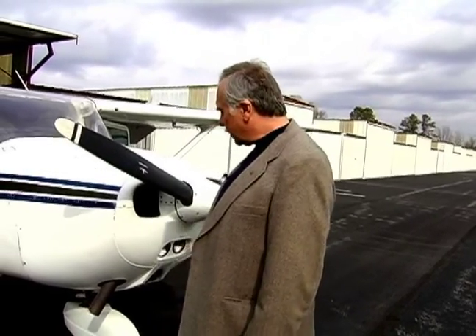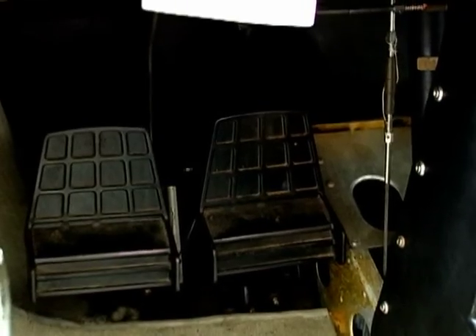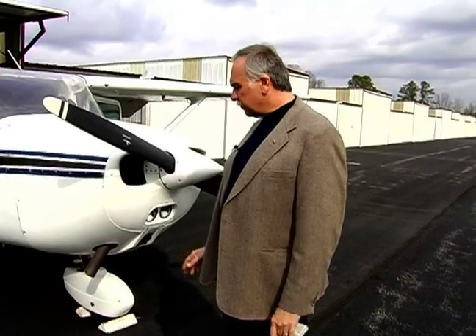On the nose gear, this one actually has a certain amount of nose wheel steering. When we push on the rudder pedals, it'll caster this nose wheel about 20 degrees either side of center, so it does allow us to maneuver the aircraft with a little bit of steering on the ground.